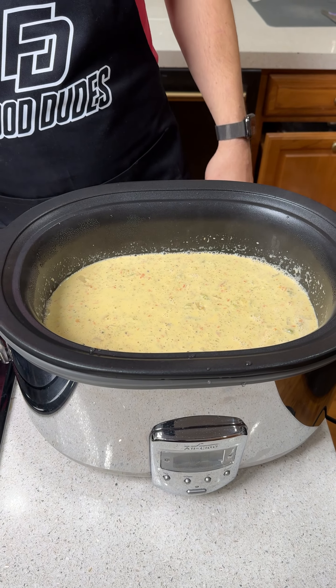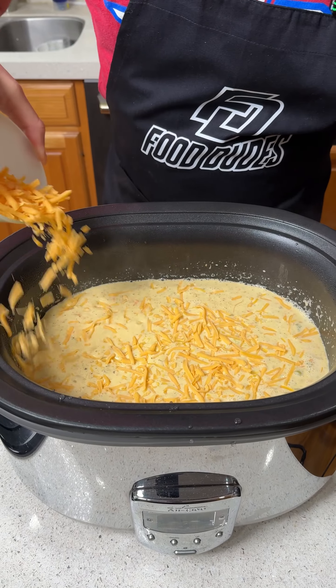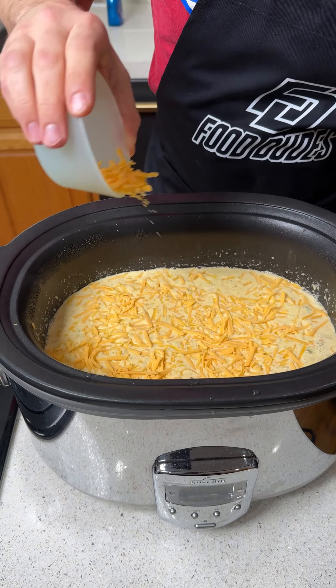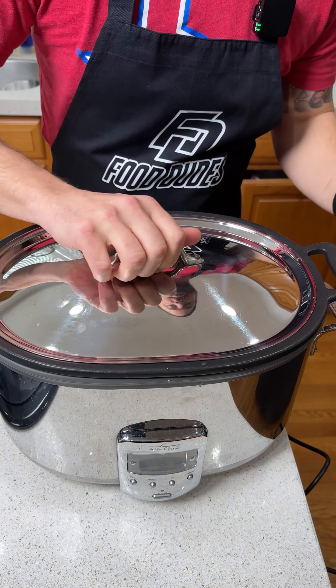Now I'm going to top with about a cup of shredded cheddar cheese and put the lid back on for about another 30 minutes, then come back and dive into this delicious broccoli cheese soup.